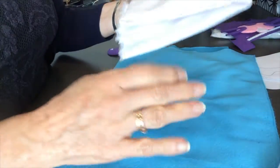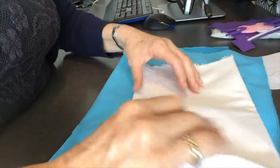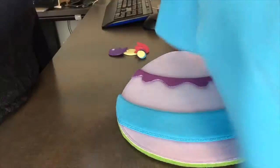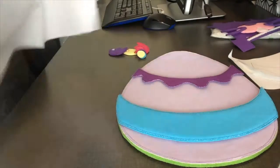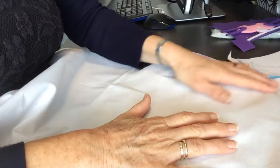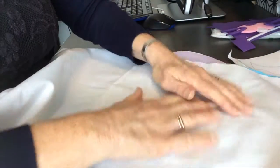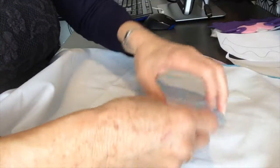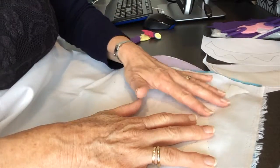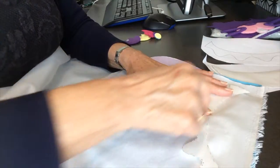You need to strengthen this velcro fabric with fusible interfacing, so place the shiny side of the fusible interfacing on the wrong side of your velcro fabric and iron that on with a hot iron. You need a hot iron to be able to melt that glue onto there. Next, get your freezer paper pattern and iron that onto the fusible interfacing, then cut it out.